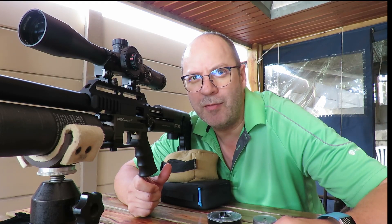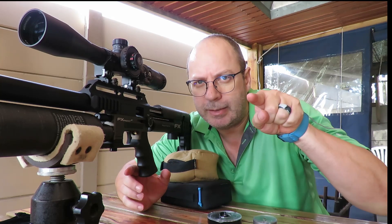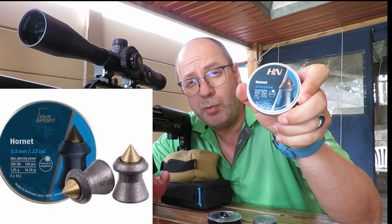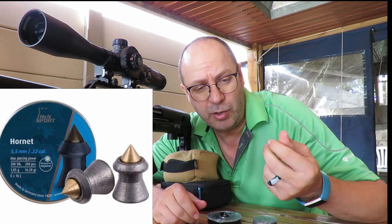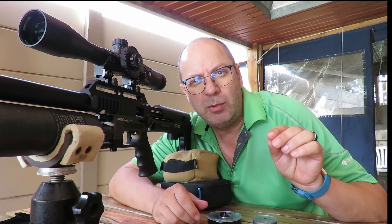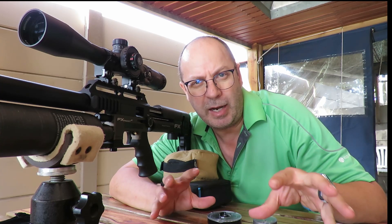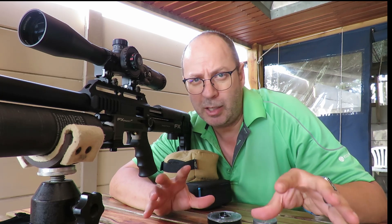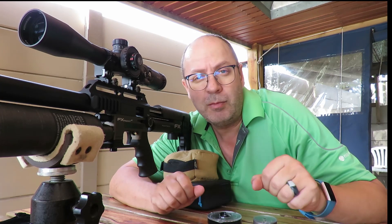Next up - float like a butterfly, sting like a bee - these are the H&N Hornets in 16.2 grains. They have pointy, actually sharp tips. The idea behind the Hornets is to penetrate tougher pests. Whether it's a rat from South Africa, the UK, or the USA, I think these are perfect for ratting. Let's have a look at them.